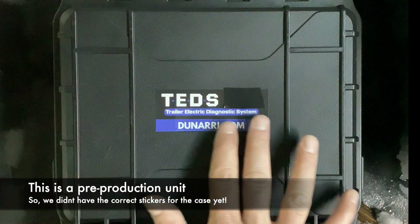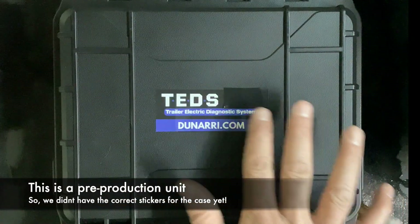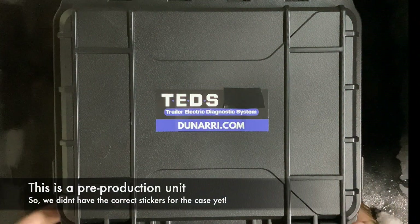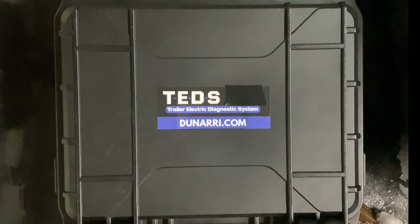One thing to note: this sticker on the case is actually a TED's Pro sticker — I covered up the 'Pro' because the regular TED's stickers for our cases haven't arrived yet. So let's unlatch the case and get into it.